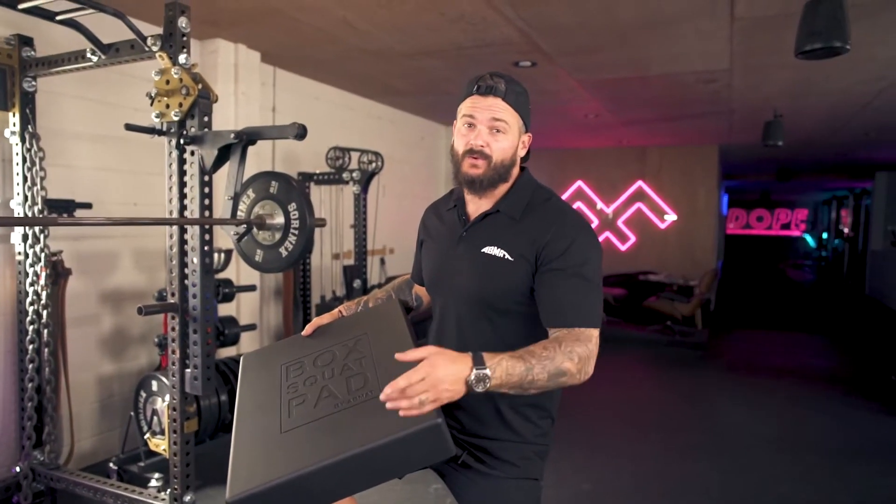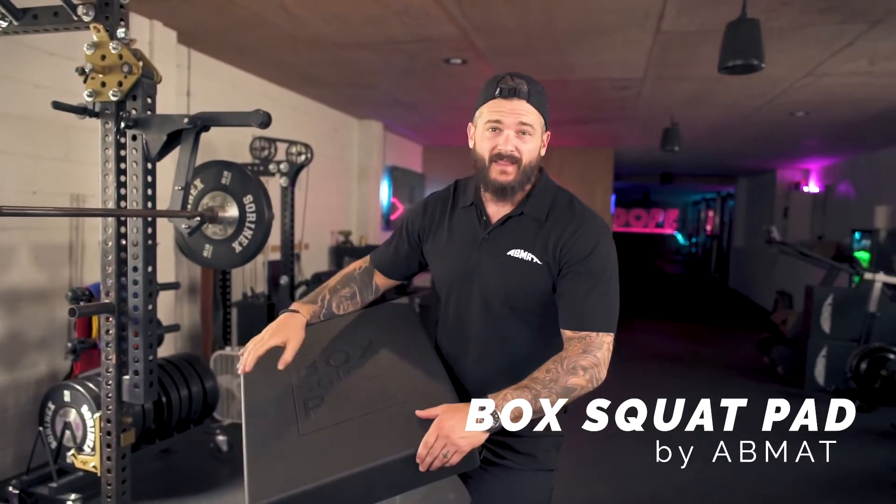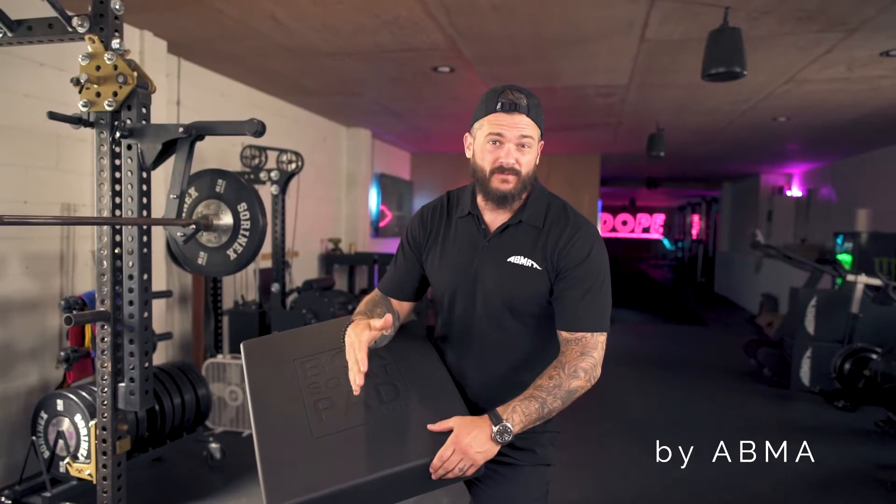What's up, I'm Matt Vincent and I was able to work with AVMAT in developing our brand new box squat pad. Something I've always thought could be improved upon through all my years of lifting, and luckily Dylan and the guys at AVMAT have been a huge help in facilitating that.